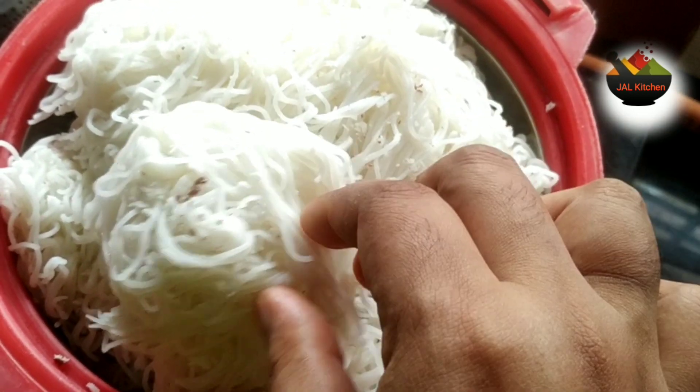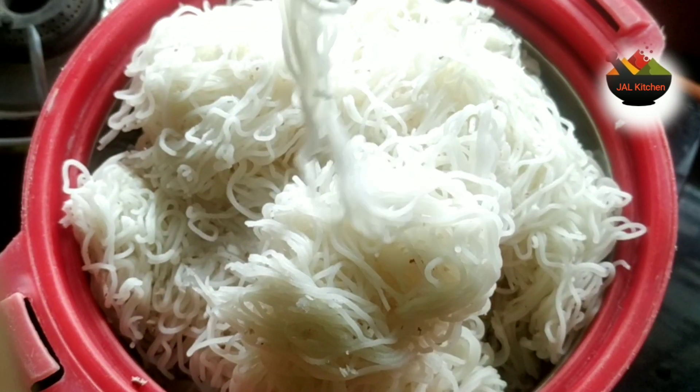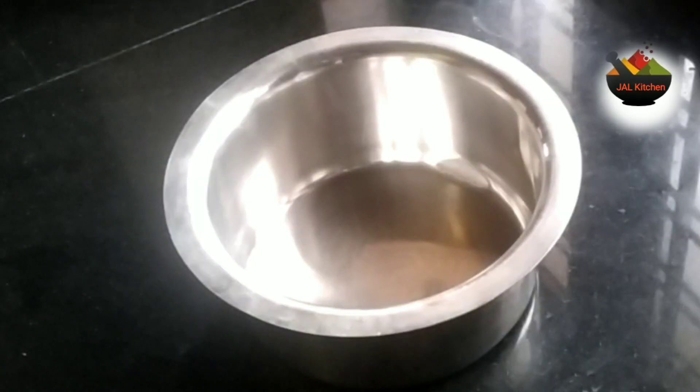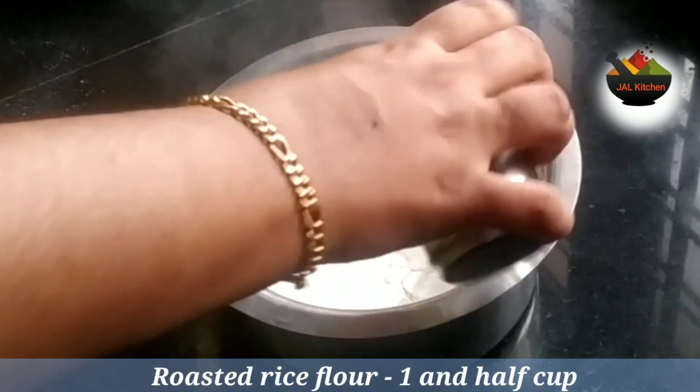Hi friends! Today we are going to be perfect here. We are going to be able to make a hard eye, a soft light, a brand, and a light light using this top.